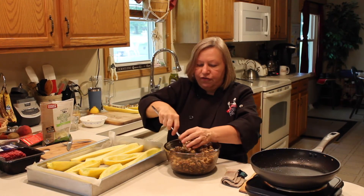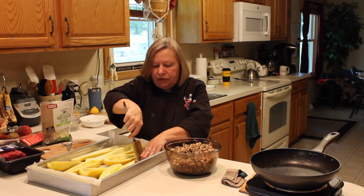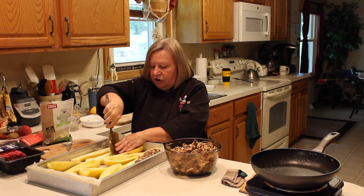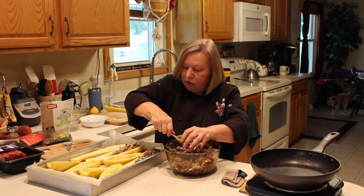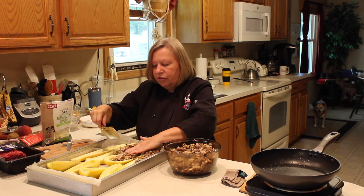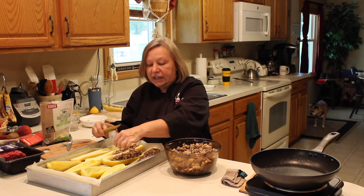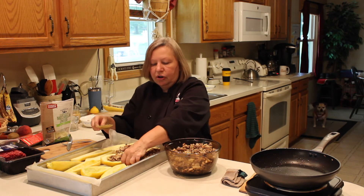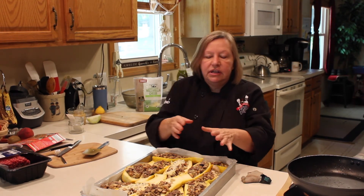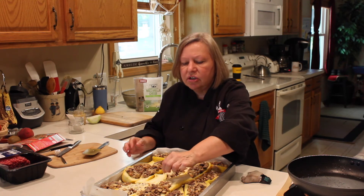So now I've got this ready to go and I'm ready to start filling. This is a job where I'm going to use my hands a little bit more, layering the filling in, making sure every squash is getting some. They're completely stuffed — it takes a few minutes because you fill them, press down, fill, and press down. You can add some cheese on top if you want. I had a little bit of mushrooms left over so I just tossed those in too.